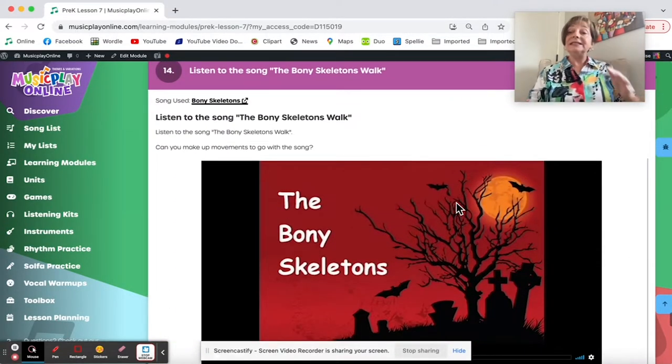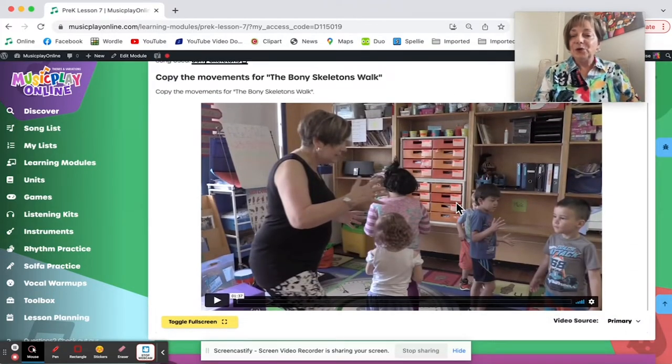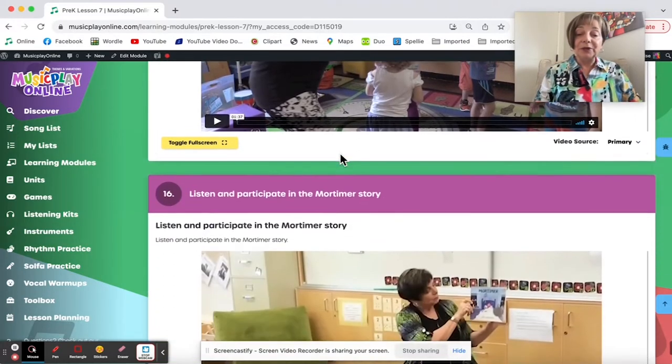The Bony Skeletons Walk — again, skeletons are okay. There are no witches, ghosts, or goblins. It gives students experience in a minor key. Here are some movements. My little guys suggested zombies as a new verse to add on to the end — I thought that was pretty funny.